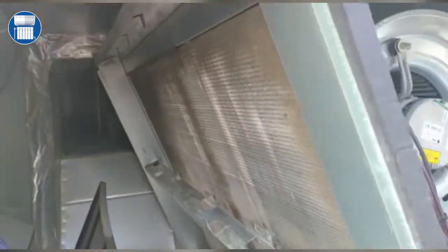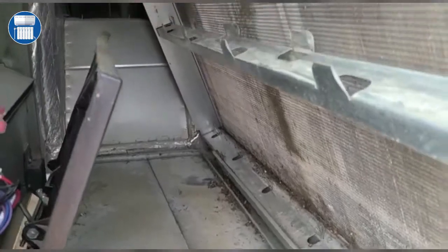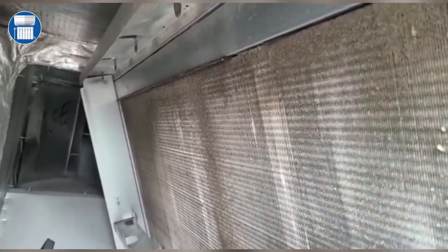We already went ahead and this is our filter rack — we went ahead and replaced the filter. But as we can see, the coils are pretty dirty, and it's summertime, so we have to make sure these coils are pretty clean. We can get a brush or some coil cleaner and wash these down, because this will definitely affect our airflow.